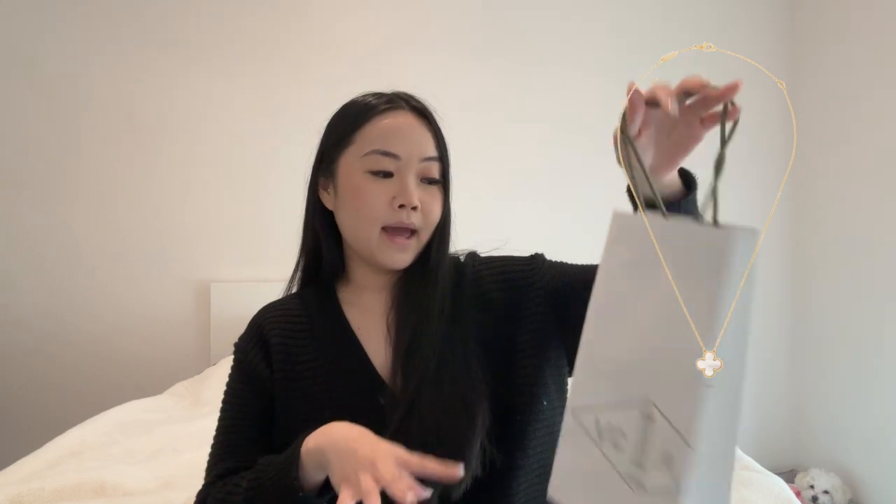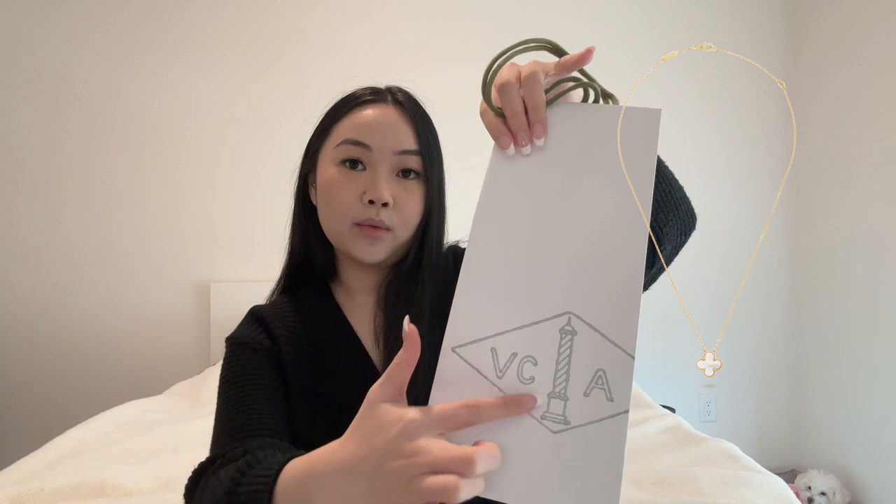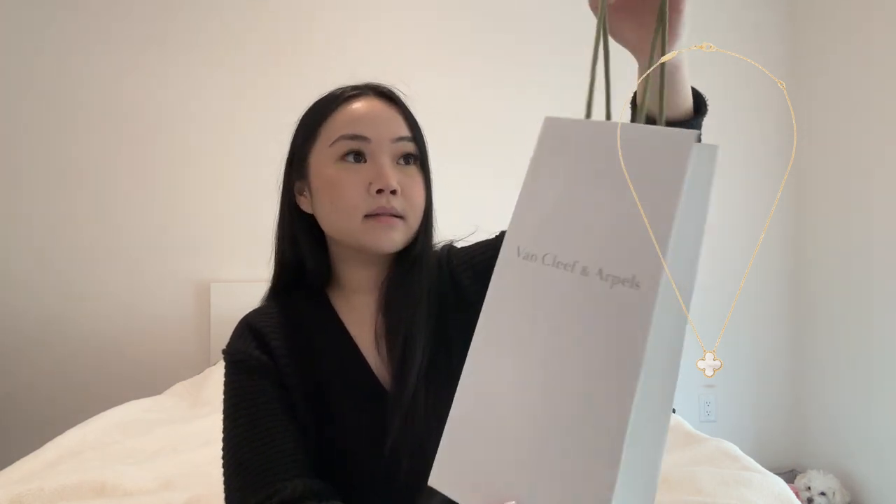First, I want to show you guys the bag that it came with. I love their packaging — it's like a white and sage green color. I think it is so pretty. It came in a very nice, good quality bag and it just has their logo right here. And then in the back, of course, it says Van Cleef and Arpels.